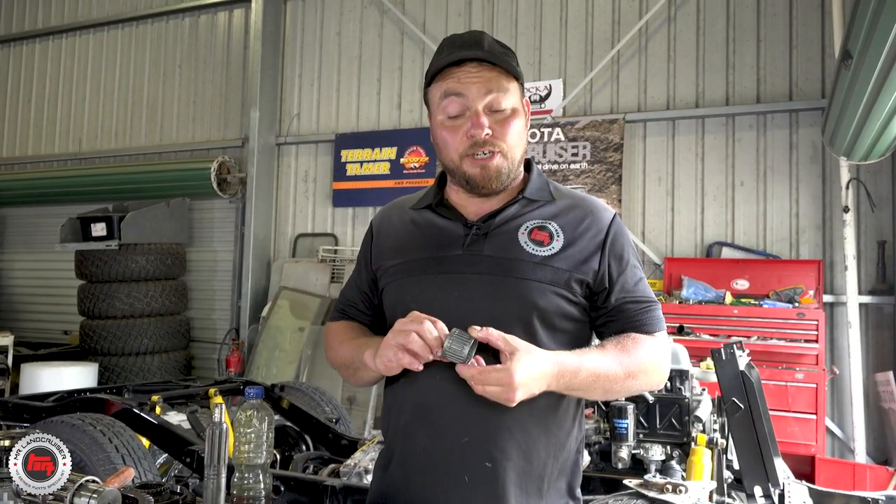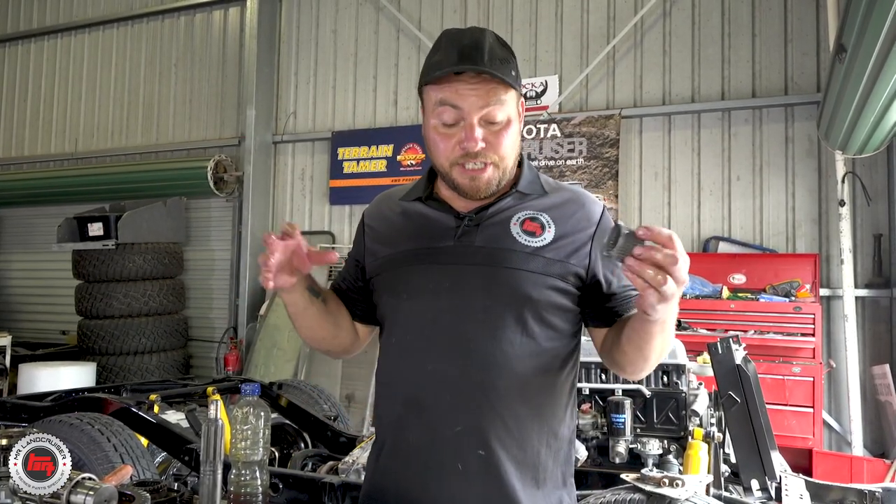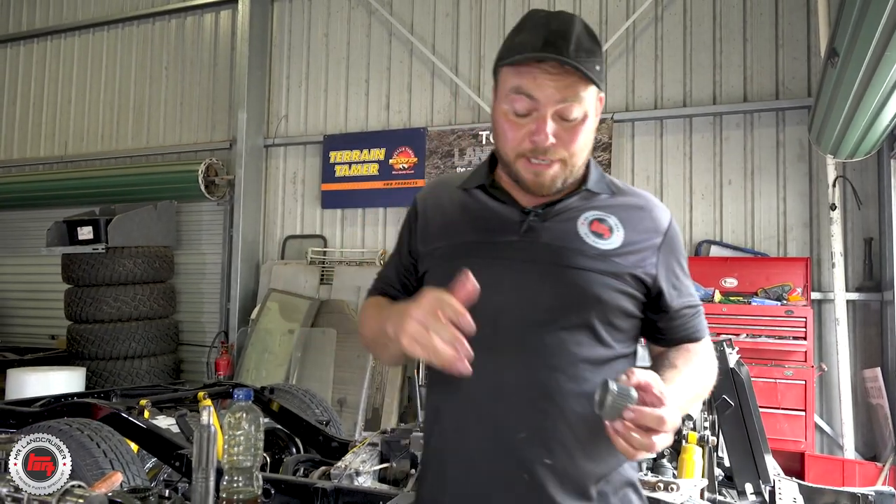I've been on to Terrain Tamer. They're sending a brand new lay shaft overnight, so it'll arrive tomorrow. We're just going to get on and replace all the bearings in the other shafts so we're ready to put it back on, because that lay shaft's the first bit to go back in the box in the morning.